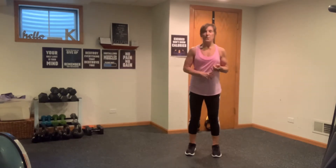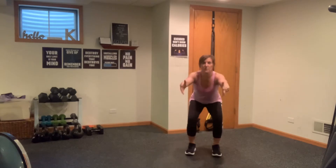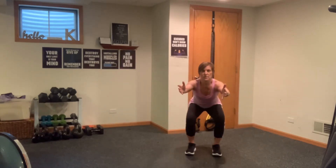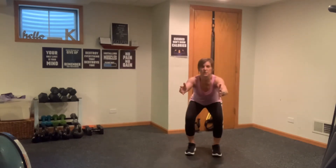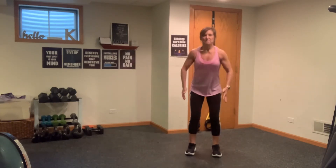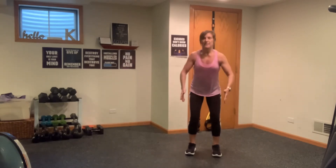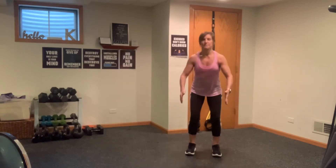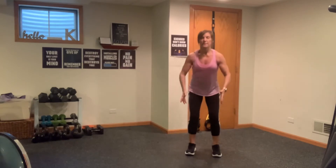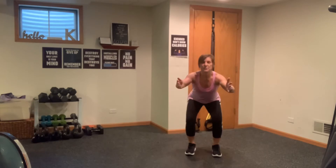I'm going to be using a 10 pound weight and a 12 pound weight. We're going to sink into a squat and front raise. Roll those shoulders back, sit back into those heels, core is engaged. Nice and easy, sit back and stand. Breathe, inhale, exhale. You've got eight more, seven, six, five, four, three, two, and one.